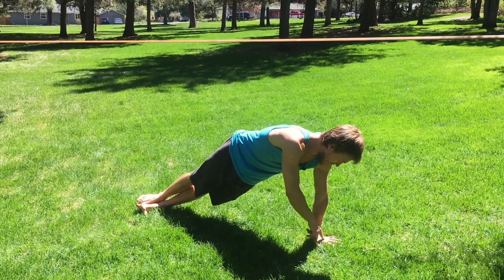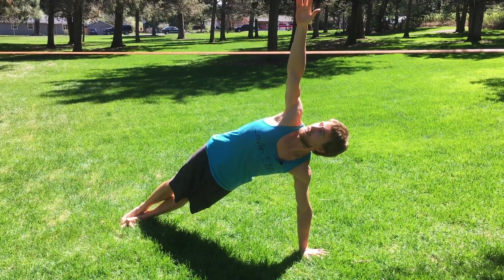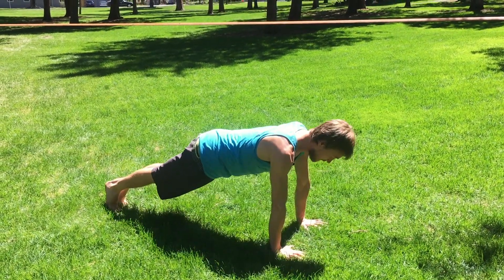Stacking the ankles, pushing down into the earth, lifting straight up to the sky, keeping the hips lifted. Hold for a moment, come back to plank, two push-ups, and then side plank on the other side.